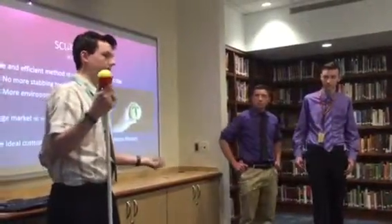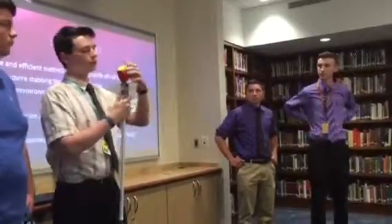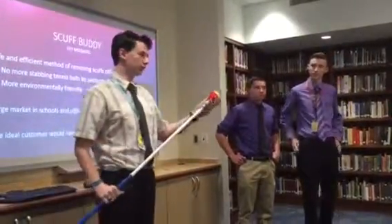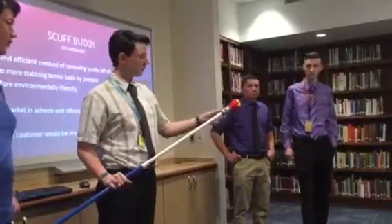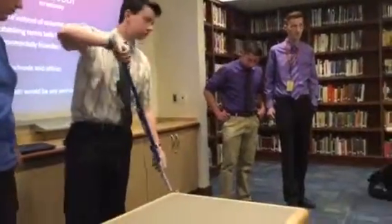Not only is that dangerous because you're dealing with knives and sharp objects and could get hurt, it's also inefficient — because when you have the tennis ball on just the broom pole itself, you can only use that one bit of the surface.